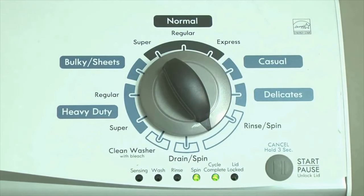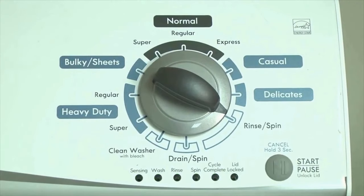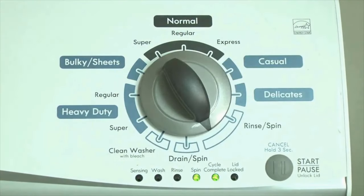Step 2. Turn the control dial 1 click clockwise, then press the start button. Now you are reading the error codes. From here, turn the control dial 1 click clockwise to display the first saved error code. Just the sensing light flashes if no error code was recorded.